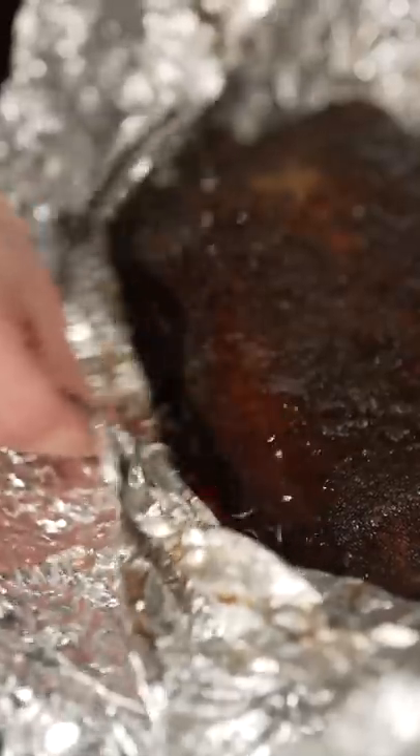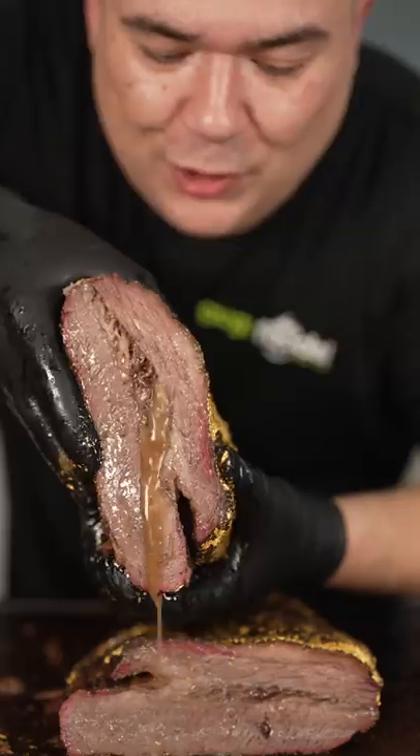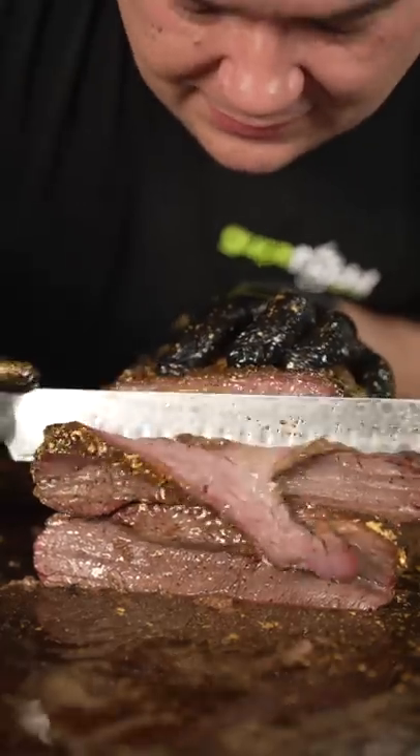I can already tell this thing's gonna squirt. She's real juicy. I'ma let TikTok do its thing. Let's get a nice slice. Time for a bite. I think we just made the world's juiciest brisket. Salt Bae could never do this.